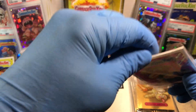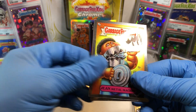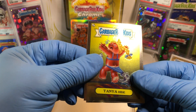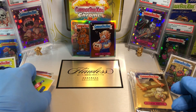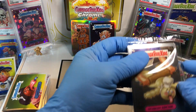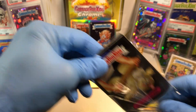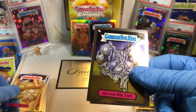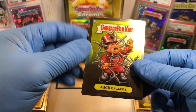Trivia number two — get your extra entries in there. We've got a Terry Cloth, a Jane Middle Machine, a Tanya Hyde, and a Nasty Nancy. What year did the Garbage Pail Kids movie come out? That was an easy one. Starchy Archie, a Melted Milton, a Handy Randy, and a McDaggers.